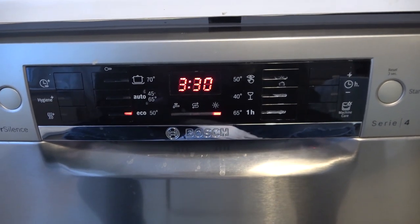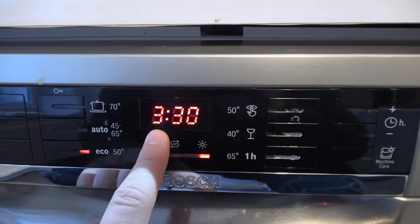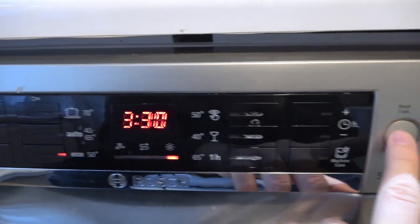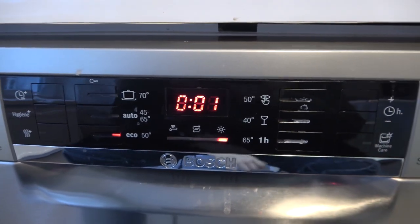If you want to stop it, just simply click and hold this reset button for three seconds until the screen starts blinking. Click and hold the button for three seconds and take a look at the screen right here — and there it is.